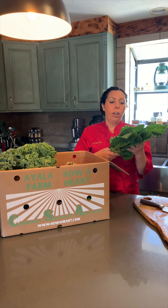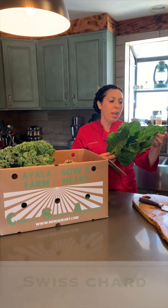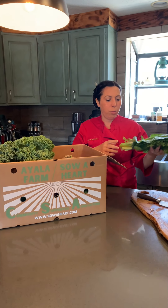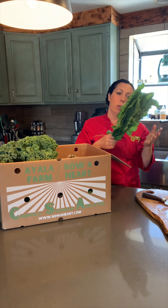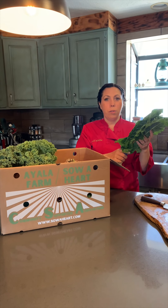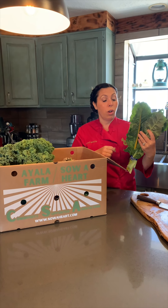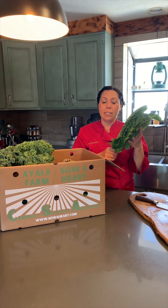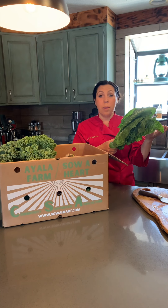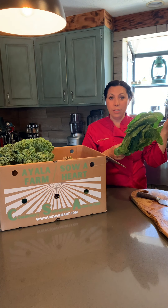Swiss chard is something you want to use as soon as possible — it only has about a two to three day shelf life. But if it starts to get a little wilty, just chop it and blanch it in boiling water, put it in a Ziploc bag in your freezer with a little salt. Then you can use it anytime you're making pasta, stir fry, fried rice, or soup. You already have emergency vegetables.